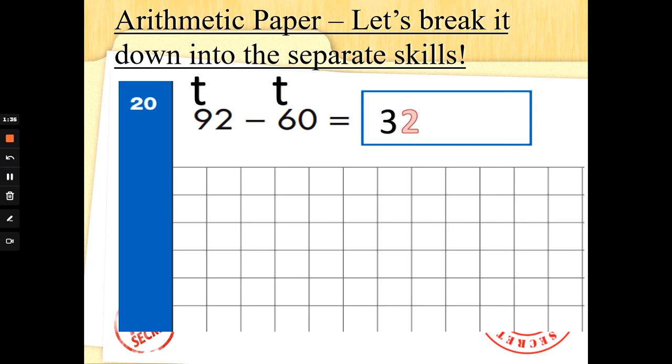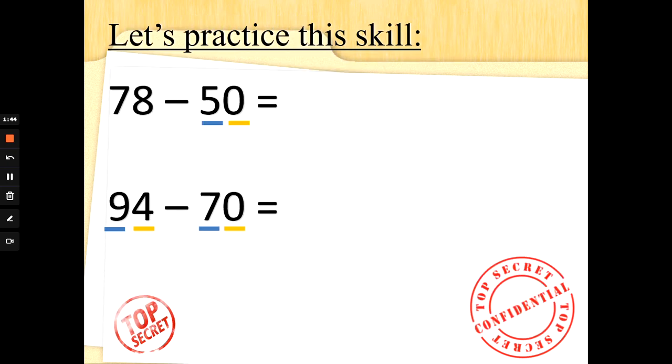Shall we prove it? 92 in our heads, counting backwards in tens 6 times: 82, 72, 62, 52, 42, 32. We still get the same answer. Let's practice this skill.